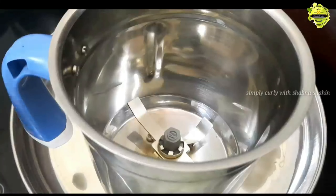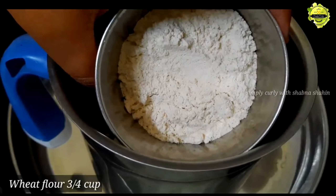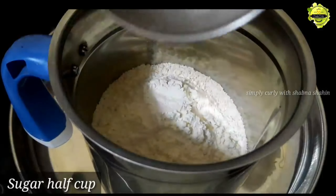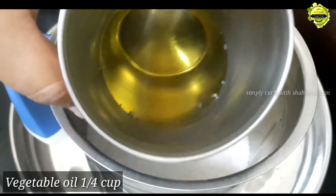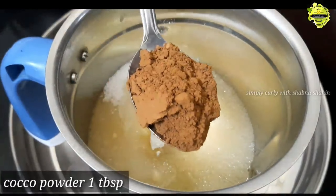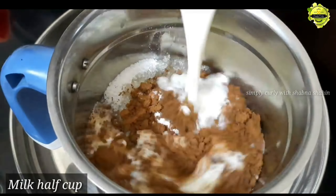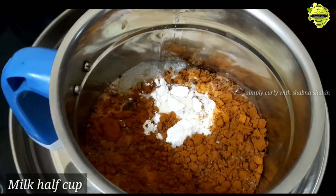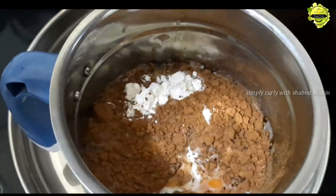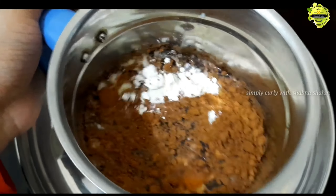I will add into a jar: 3 cups of water, 1 tablespoon of cocoa powder, and 2 cups of chocolate powder.